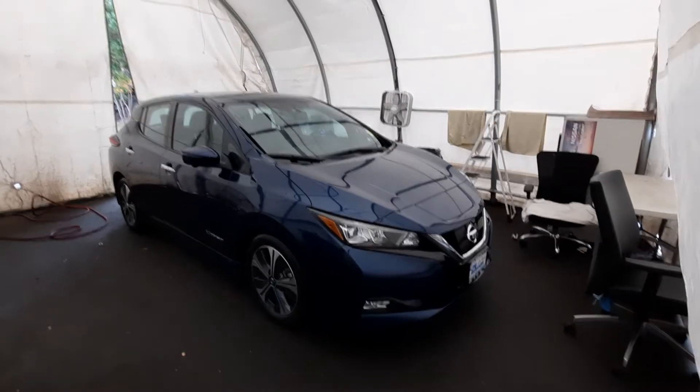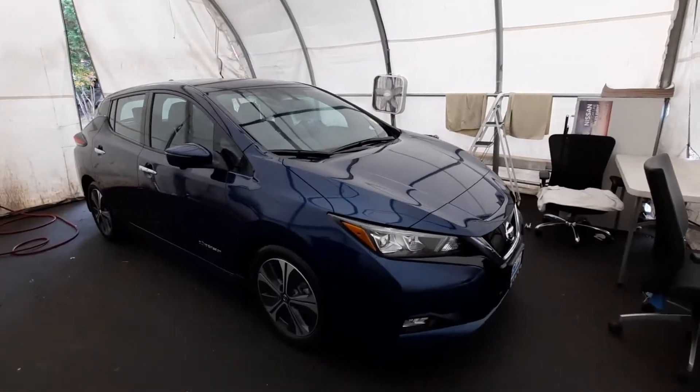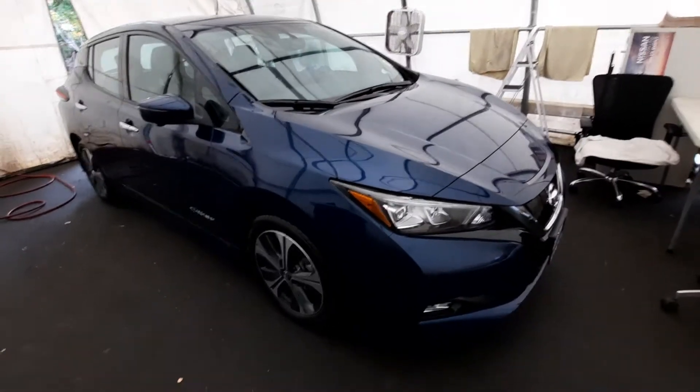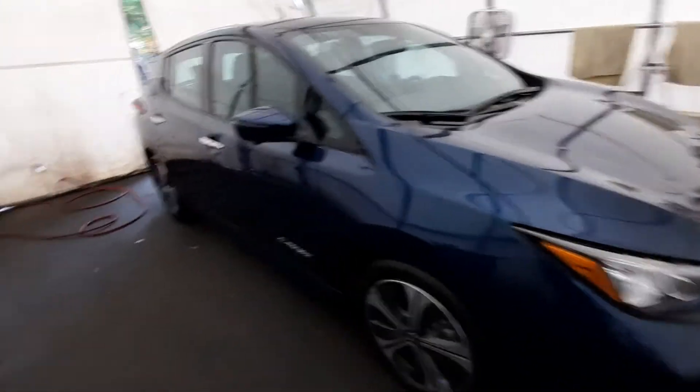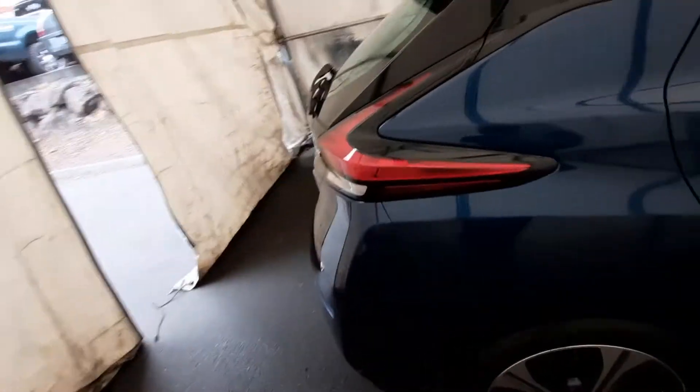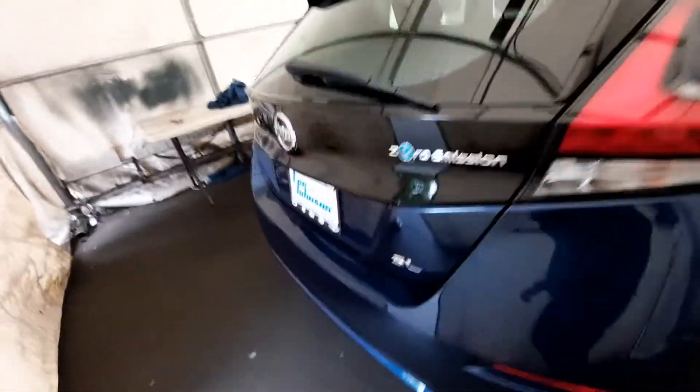Hello, Anthony here from Lee Johnson Nissan. I shot you a video preview of the Leaf SL that we've been talking about. It is in the final stages of its detail — they're just going to do one more wipe down on the inside. So I just wanted to give a quick walk around, and then I'm going to give you another one that's a little bit more in depth.